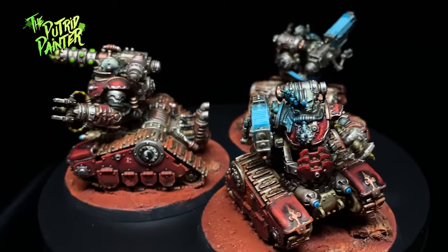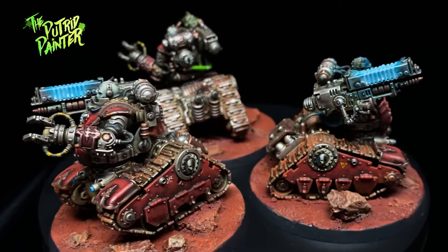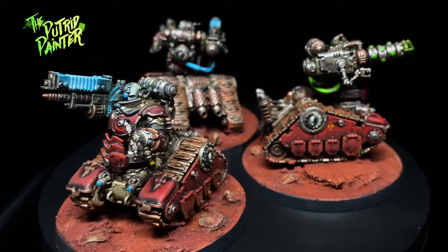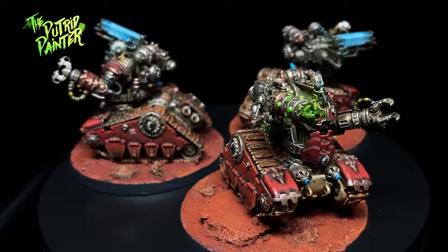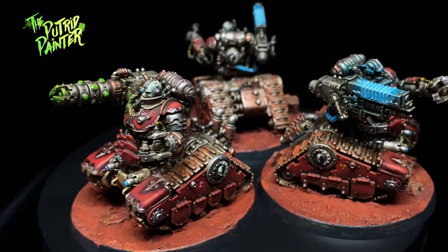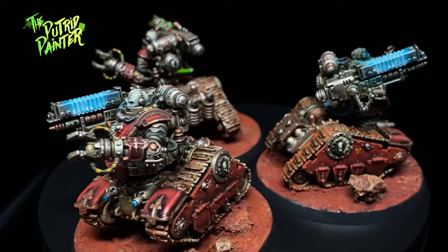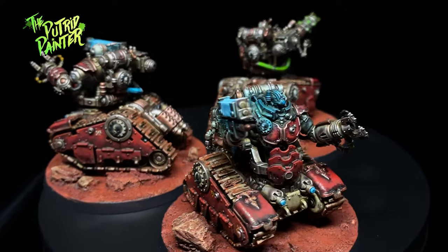And here we have a trio of Breachers. Now I did skip some stuff in this video, like the plasma guns and the base, but you can watch how I painted that in the Skitarii video I made — check the link in the corner. I will be painting the rest of my Admech army, but it's probably going to be pretty much in the same vein as these two videos I've already made, so I'm not sure if it warrants another video, but I'll see. In my next video I'm going to paint a unit I sometimes add to my World Eaters army if I have some points left: the Flesh Hounds of Khorne.